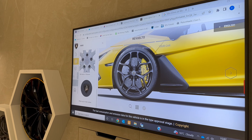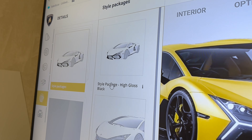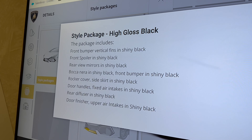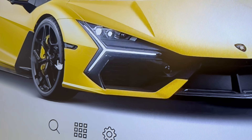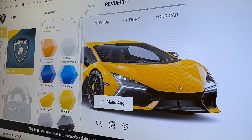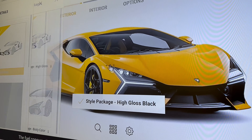Moving on from the wheels, we're going to jump now to the high gloss black package, which you can see on the details tab. When you go into the star package here, there's an option for high gloss black. What that will do is highlight key areas on the car that are normally in a matte finish and put them to high gloss black. When you have a matte coloured car you cannot have the high gloss black pack, so you have to have a gloss coloured car. If I change this now you'll see the areas on the screen will change to high gloss black.